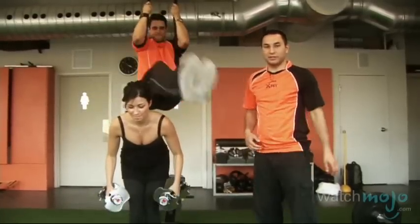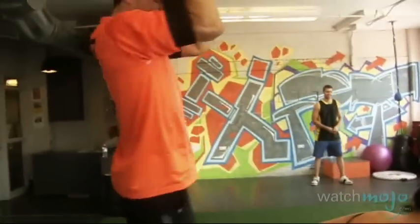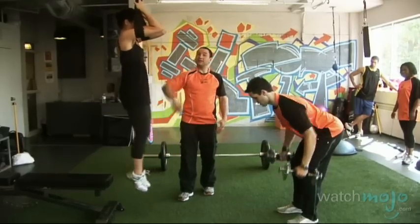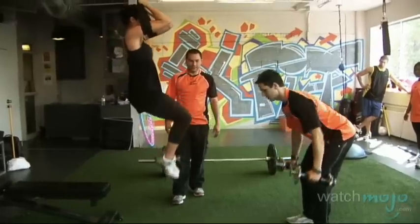We're going to do a combination move where Max is going to be working his abs, bringing his legs over Veronica, while Veronica works her back with a bent-over rope. An easier version of the legs-over-a-person move is just a knee tuck on this side — try not to swing.